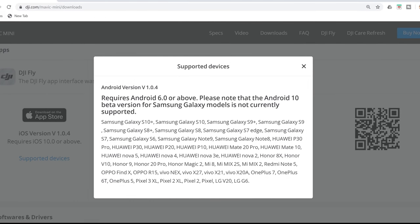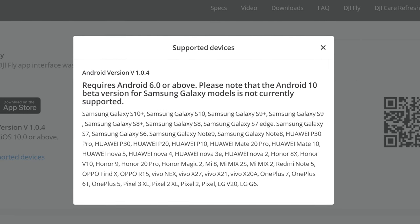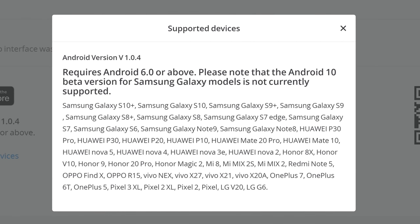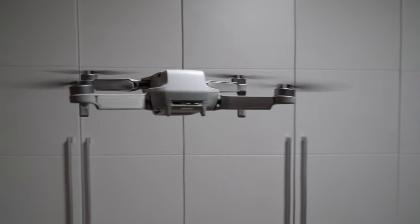I'm going to try again at my home to see whether it works. But when I went home and ensured that everything is updated, this is what I got: a white screen in the DJI Fly app that would not move for a while. Then I went to the DJI.com website to see the supported device list for the DJI Fly app, and it clearly says that Android 10 beta version of Samsung Galaxy models is not currently supported. That gave me a chill. But luckily, the white screen went away and the app was acting normal.